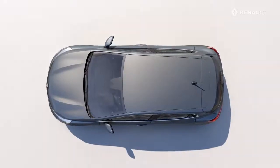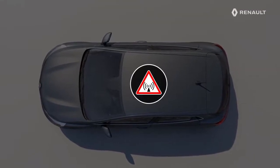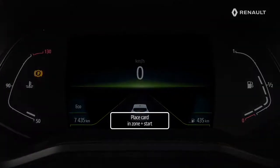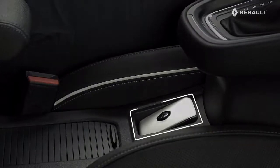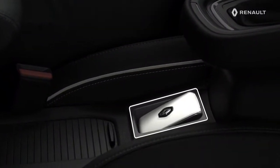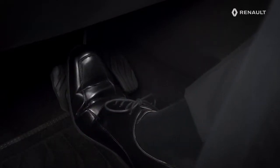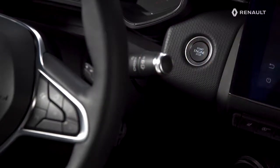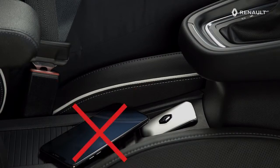If the card is close to a device that operates on the same frequency, or if the vehicle is in an area subject to strong electromagnetic interference, a message may appear on the instrument panel. Place the card with button side downwards in this zone, then press the brake or clutch pedal and press the start-stop button to start the engine. The message clears. For the same reasons, avoid placing your card close to your mobile telephone.